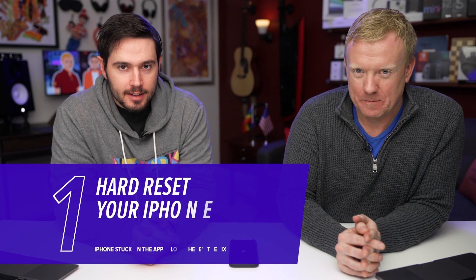Your iPhone is stuck on the Apple logo. Here's how to fix the problem. Step one: hard reset.